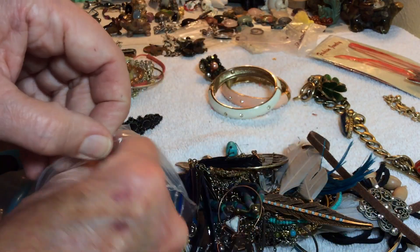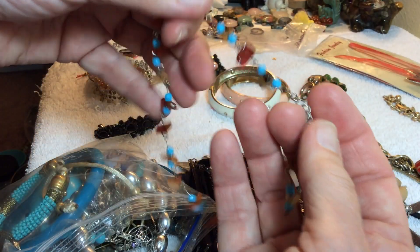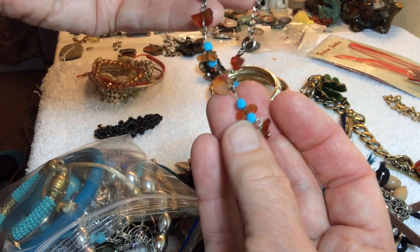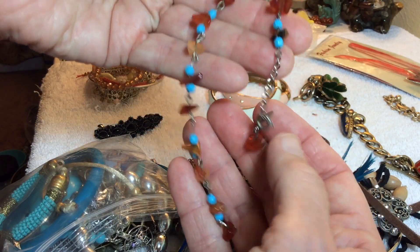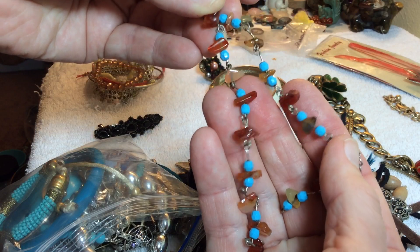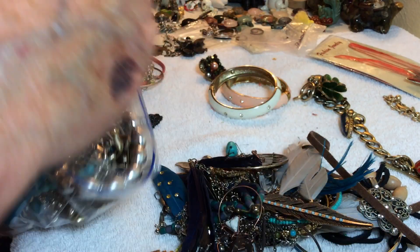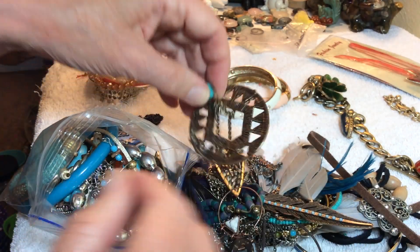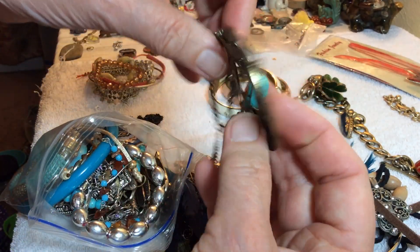This has amber I believe, but it just keeps coming apart. I'm not sure if it's amber but it might be. Just a little heart that's out of shell. This is a blue stone.